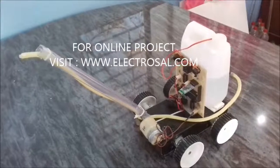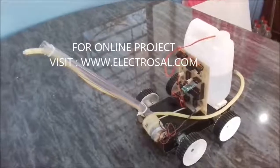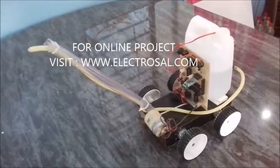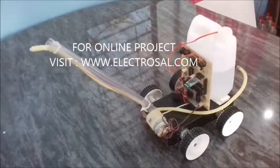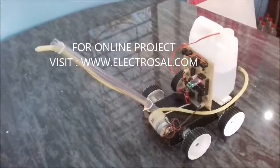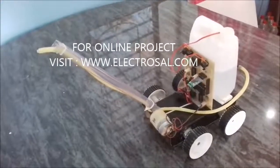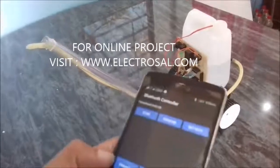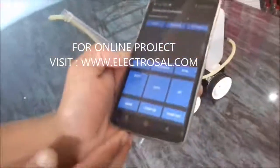This is model number 71, a fire fighting robot controlled using an Android app. The purpose of the project is we can control the fire fighting robot in all directions as well as the spray of the water. It is totally controlled wirelessly using the Android app.